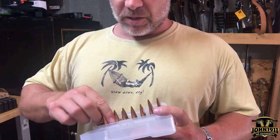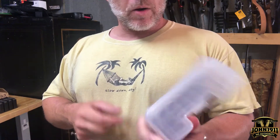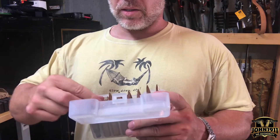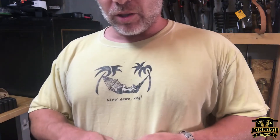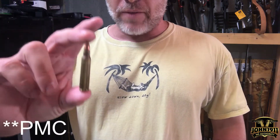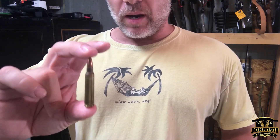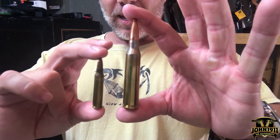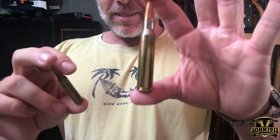For those curious, this is 338 — 300 grain Sierra hollow point boat tail. These are hand loads, just to give you a sense if you've never actually seen a 338. So this is a 55 grain Wolf cheap 223/556 bullet and shell. Here is a 338 Lapua. So this thing's a horse.